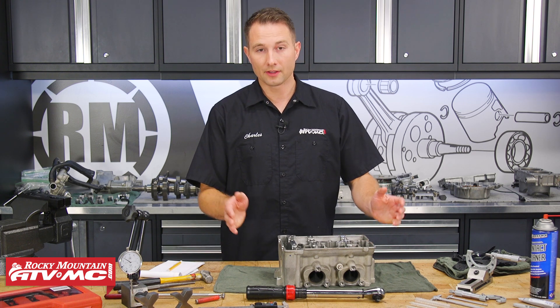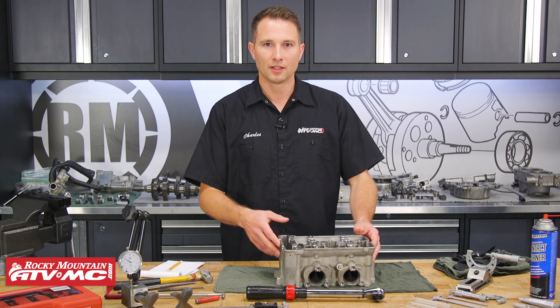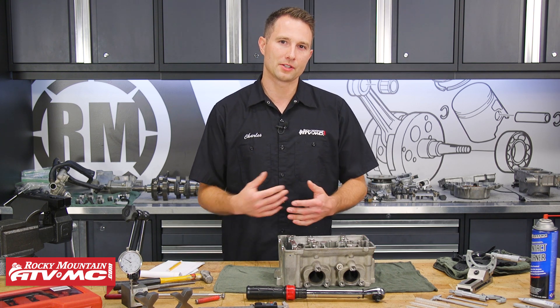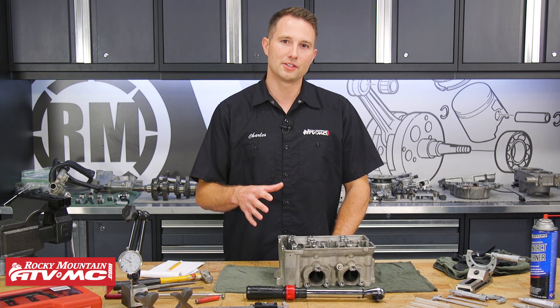This is a 2014 Razor 4 900 cylinder head. You want to refer to your model-specific service manual so you get all the right specs. Let's go ahead and jump into this.